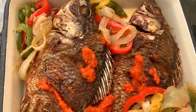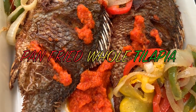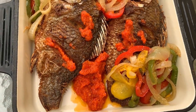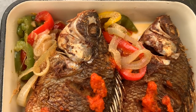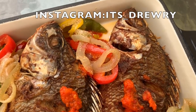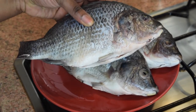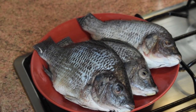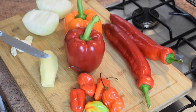Hello dear friends! This is my amazing pan-fried whole tilapia with a very tasty bell pepper sauce. You can have this fish with banku, with fried yam — I'm going to enjoy this with fried yam. Let's get started! For this recipe I'm going to use six fresh tilapias.